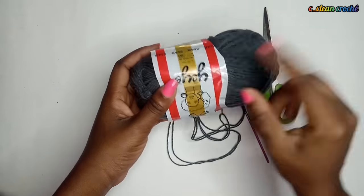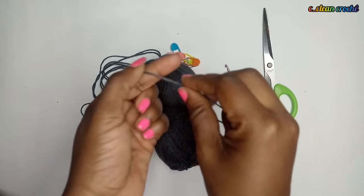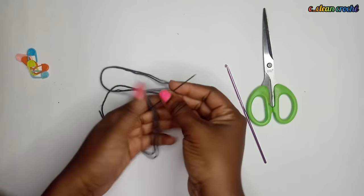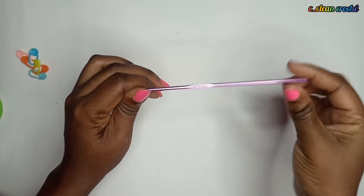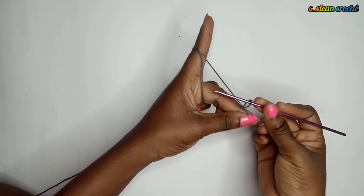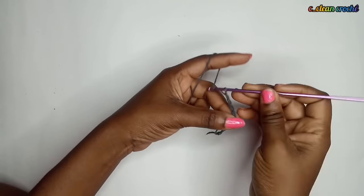I'm going to use the Yaya yarn from Nigeria. It's very thin, like lacy yarn - the regular type. I'm also going to need some stitch markers, needle and thread, and a 3.0mm hook. If your yarn is smaller, you can use a 2.5 or 2mm hook depending on your yarn. This works best with thin yarn.